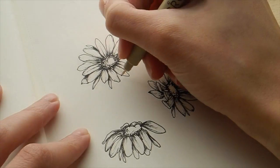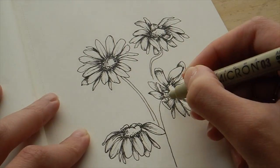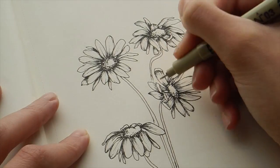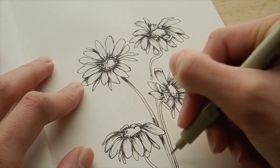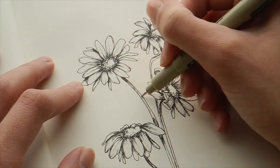Now I'm adding some stems to finish off the piece. Thinking about which way the flower is facing helps me determine which way the stems go. I'm keeping the lines as parallel as I can, filling in the spots that are behind or under the flower. That's pretty solid — this is a really beautiful flower to learn to draw.